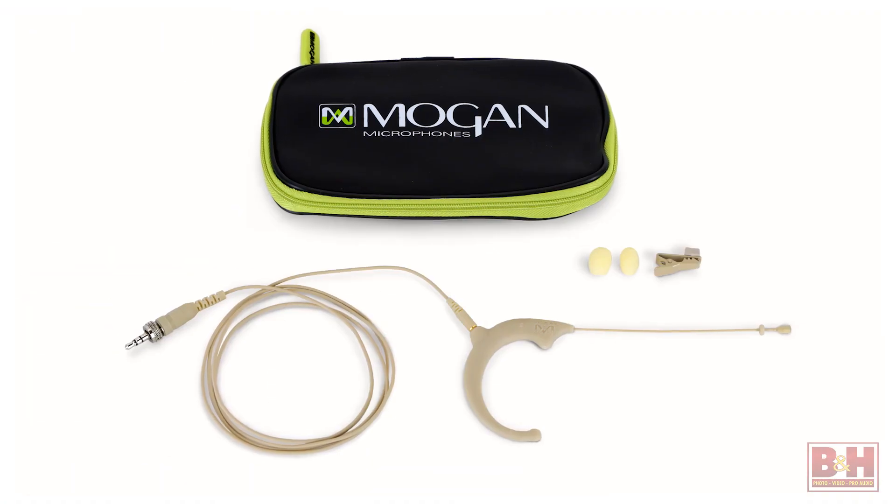So if you're looking for a cost-effective earset mic for the stage, classroom, pulpit, or podcasting studio, the Mogan Standard earset might be just the solution you've been looking for. I'm Rob from B&H and thanks for watching.